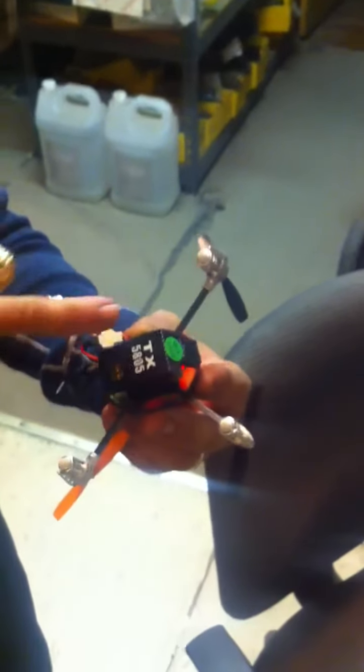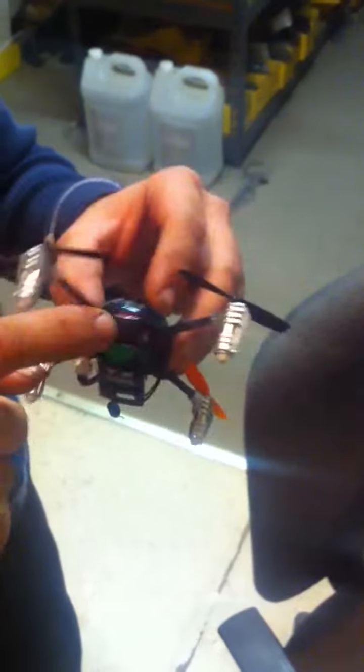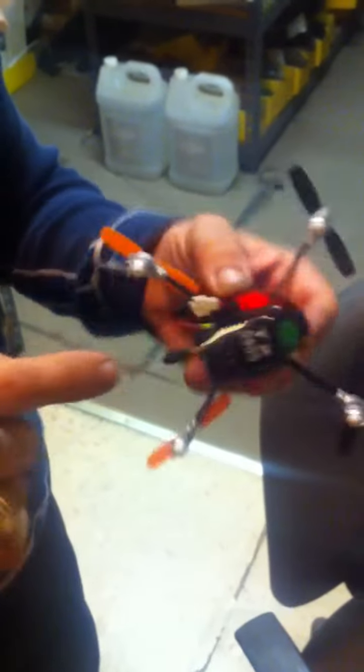So you got this little contraption at the bottom. It's got the camera, the transmitter, the little antenna. Plugs right into the board, so there's only one battery.